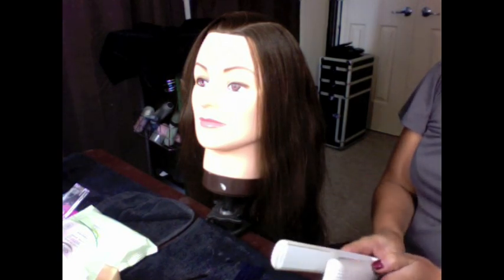Hi everyone, today I'm going to be showing you a few different curling techniques that you can achieve with your flat iron. In my case, I'm using a GHD from the White Edition, which is my favourite flat iron for curling as well as for straightening.